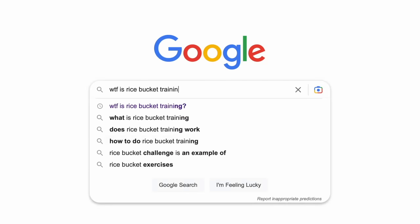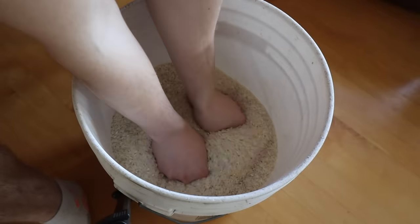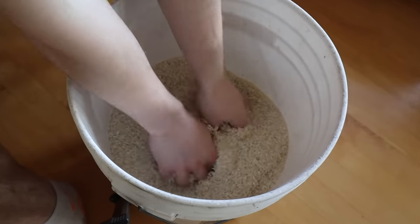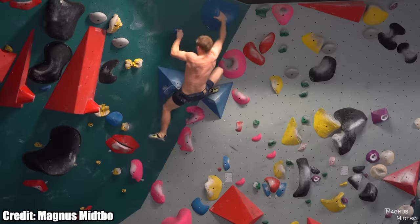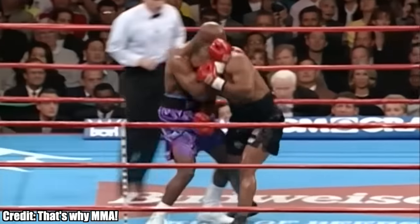In case you didn't know what rice bucket training is, it's pretty simple. You just put your hands in a bucket of rice and move it around a little bit. This is going to help you train those underdeveloped muscles in your wrists, hands, and forearms. Many different athletes use it, like rock climbers, boxers, and powerlifters.